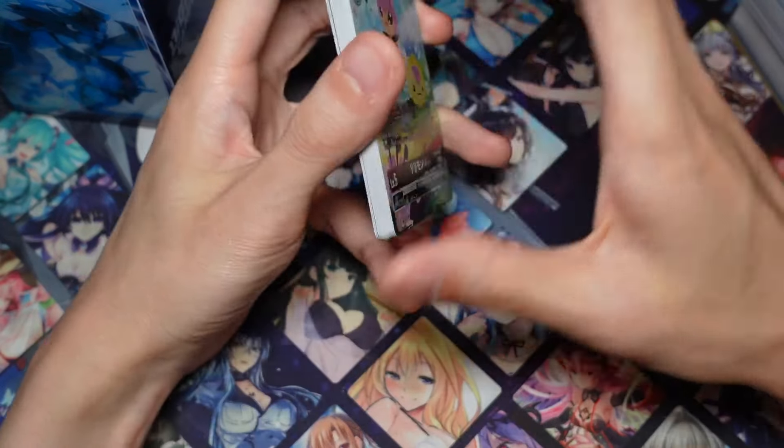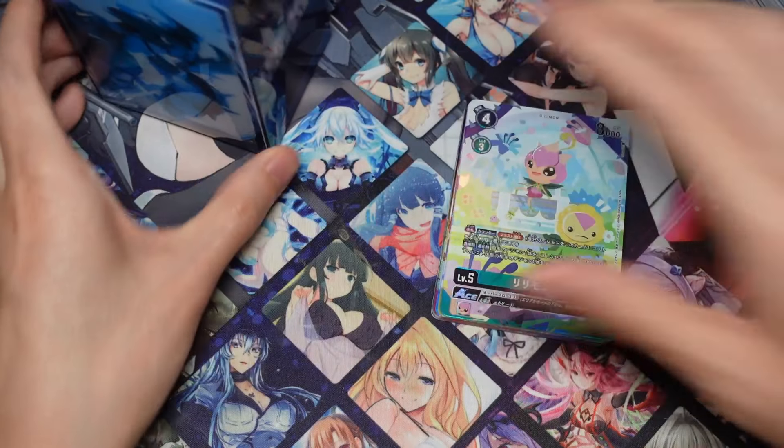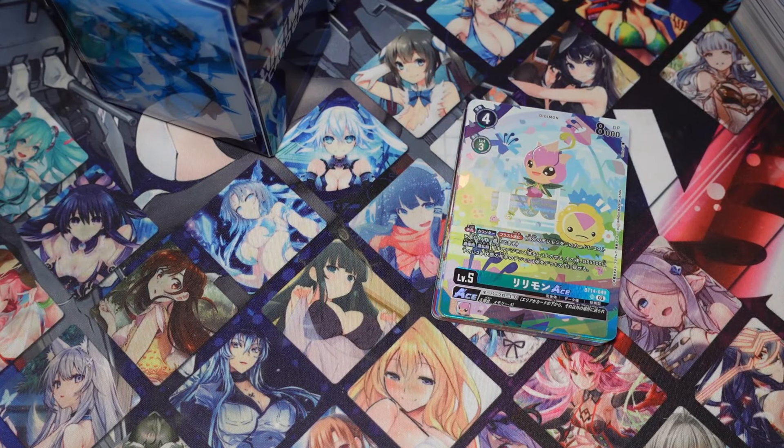That's pretty much it for this video guys, hope you enjoyed it. If you want to buy your own Official Card Case Set 2024, feel free to visit ARC Black Cat and use code DIGIOTA for 5% off on checkout. That's pretty much it - this is Cardog and I will see you guys next time. Bye!